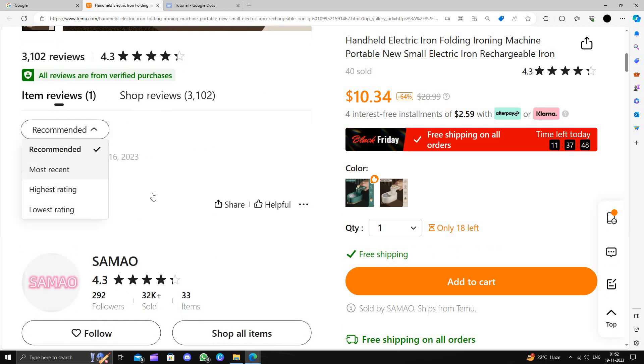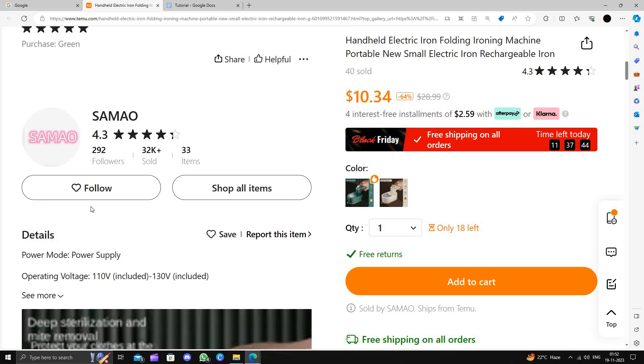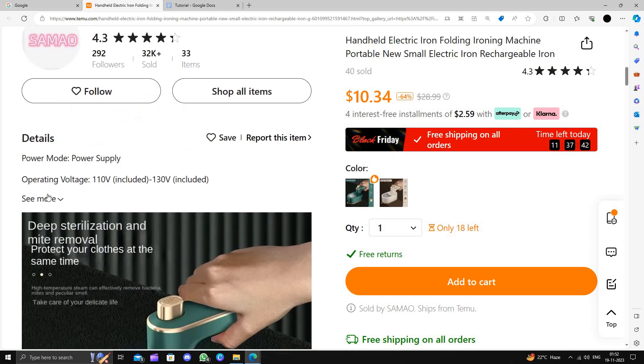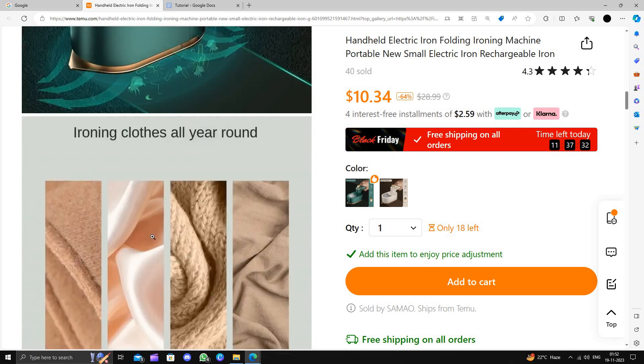It comes with a 4.3-star rating. If you scroll down, you can see the details — it takes 110 to 130 volts and uses a QS plug. There is a red detail visible as well.